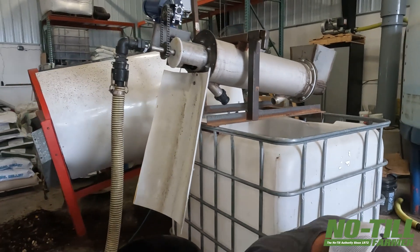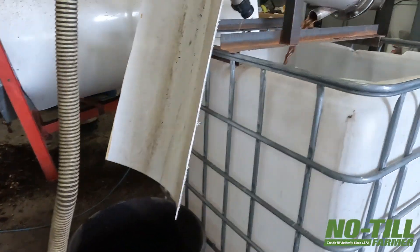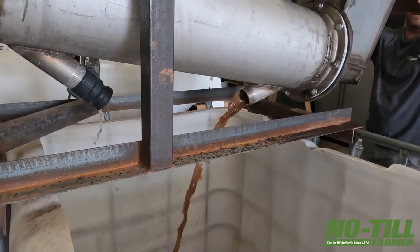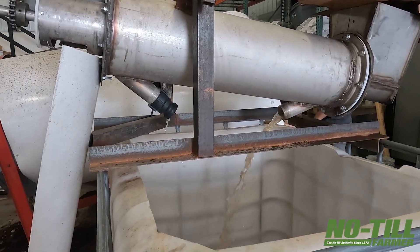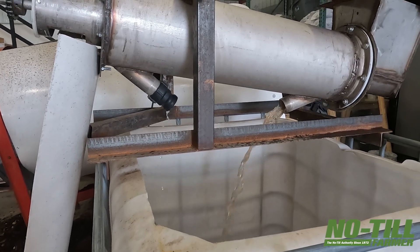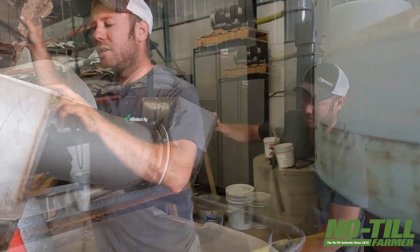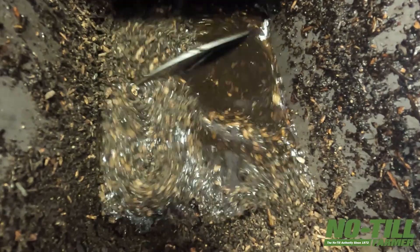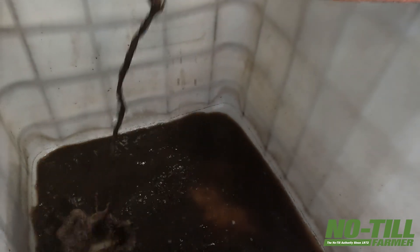I'll plug this in - this is all hooked up. You can kind of hear it going there. We're going to put a flipper on here because it shoots water up and you get wet. So you just dump the compost in like this. You can push a lot of compost through this thing. And you can see there - this is the finished product. It's like muddy creek water, just muddy water.